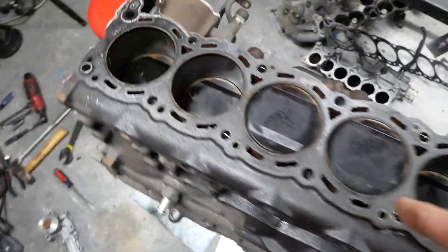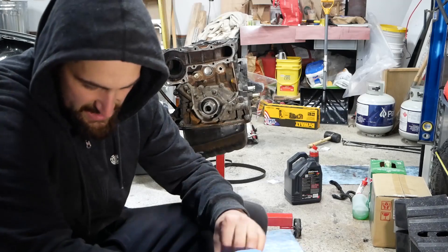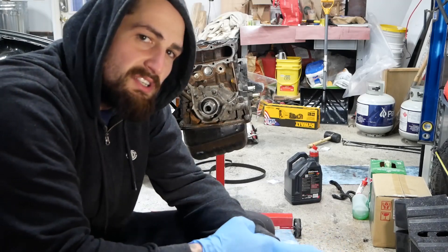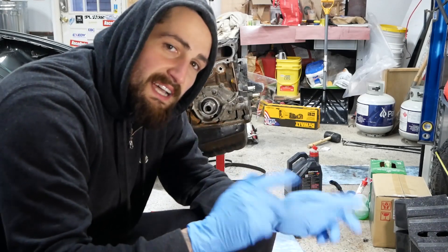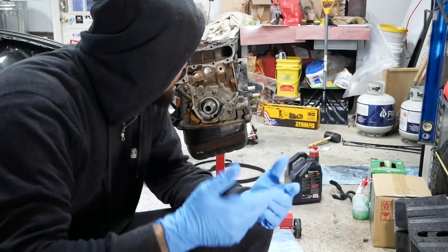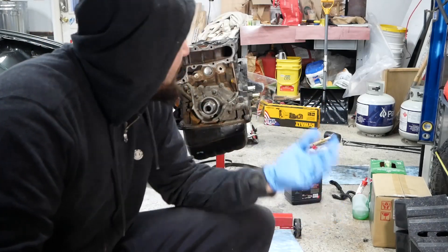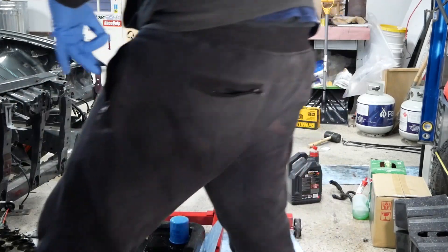A little crispy on top — it is what it is. So let's keep tearing this thing down. I'm gonna flip it over. I know there's gonna be more oil that pours out. One thing I noticed from the last video: when I pulled the head off I explained it wrong — I actually loosened it in the incorrect sequence. To tighten you go inside out, to loosen you go outside in. I loosened inside out. I'm already bringing everything to the machine shop so hopefully I didn't mess it up too bad, but you're looking and you're learning.